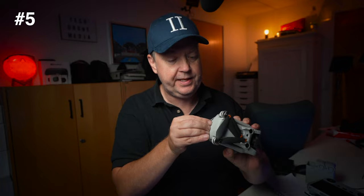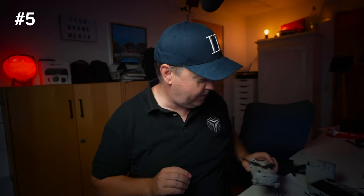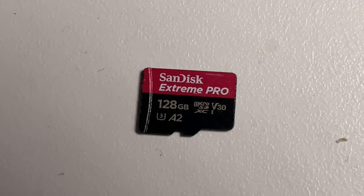The first one I want to mention is the SD card. Without an SD card, you will not get far recording. There is some internal storage on the drone, but that will not take you very far. So you need to pick up a good, solid, reliable SD card that you can use to store your footage. I've been through various brands through the years, but I always revert back to the SanDisk Extreme Pro. Those seem to be pretty reliable, and I haven't had one that has failed on me yet.